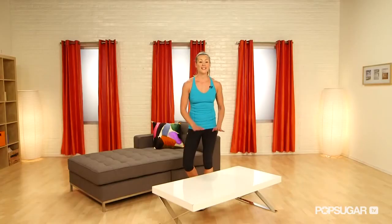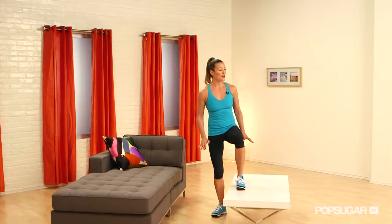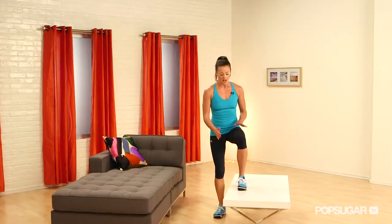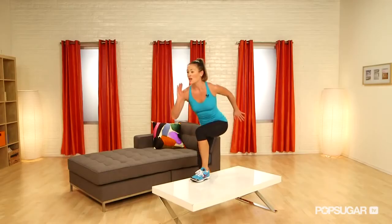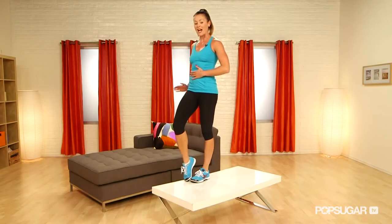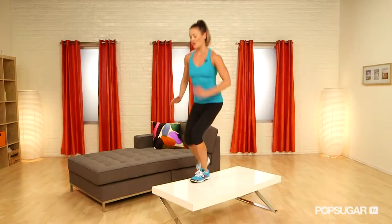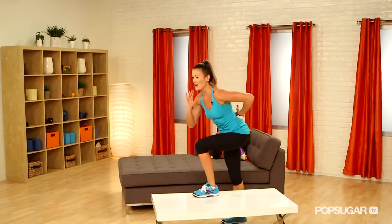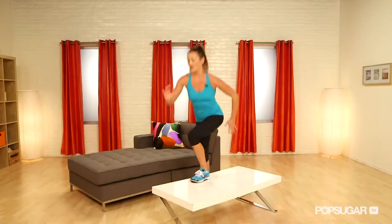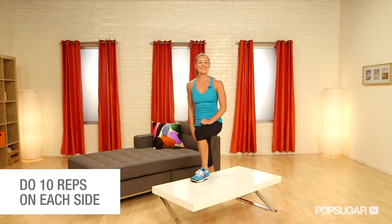Make sure you have a nice sturdy coffee table for this one. Clear it off so nothing's going to get in your way. You're going to put one foot up on that table — make sure it's not too far on the edge just for safety. You're going to press down through that heel, lift your body, and drive that knee up for balance, or you can lightly touch. Come down nice and slow. Try to keep your back nice and straight here. Power up through that heel of the foot on the table so you get your glutes to activate. Complete about 10 on one side and then flip it around to the other side.